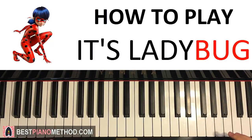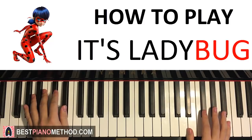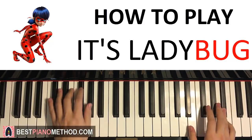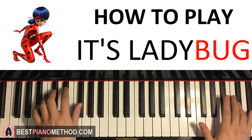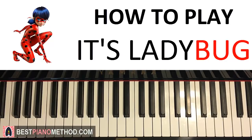So far, the first two parts we've learned will be played back to back like this — check it out. Just like that. That's it for the first two parts.